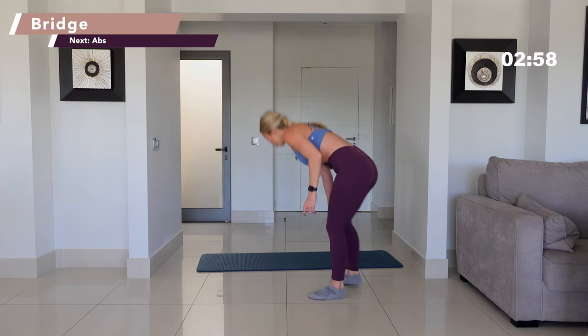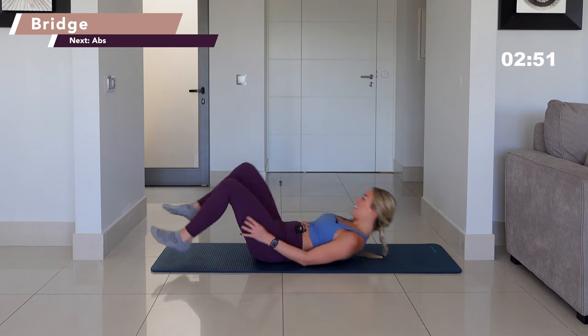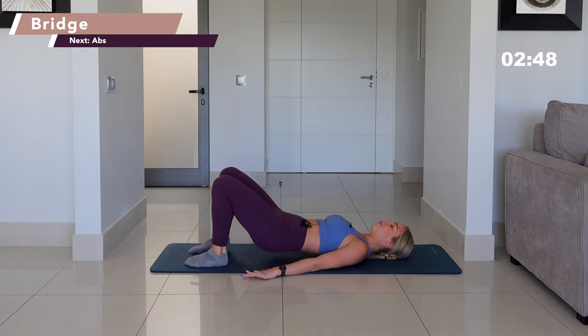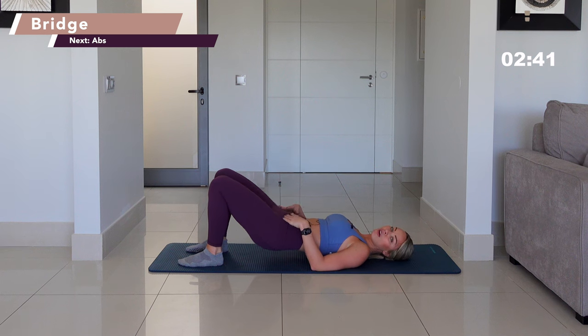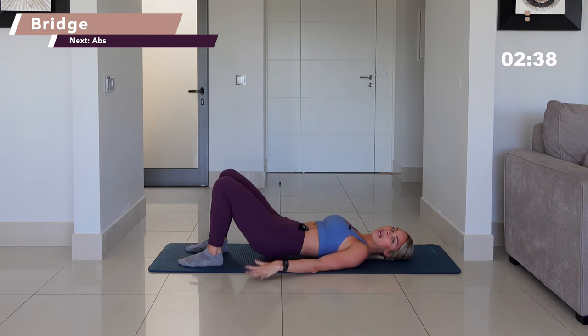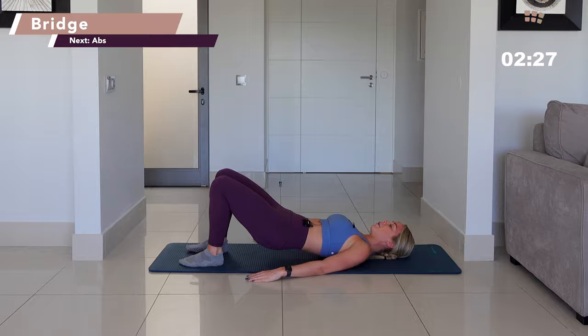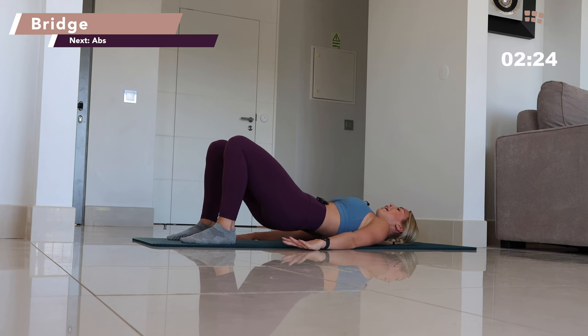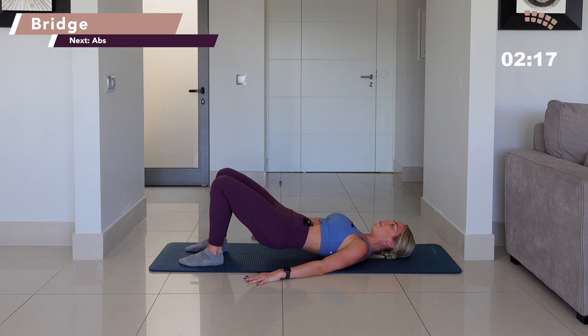Lift yourself all the way up. Bring your toe in towards your glute, knee to the floor — quick stretch. Then other way, toe into the glute, knee to the floor. Lower yourself straight down towards the ground. Bridge — you're going to lift the hips away from the floor. Knees are in line with your hips, draw your heels right up towards your butt. The hips are elevated away from the floor. All four corners of your feet are on the floor. Spread the shoulder blades across your mat, gaze towards the ceiling, pushing your hips up.